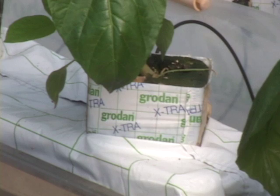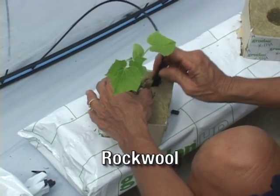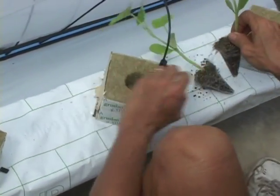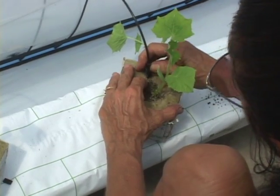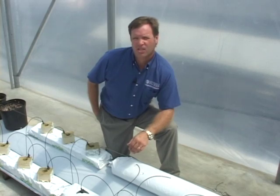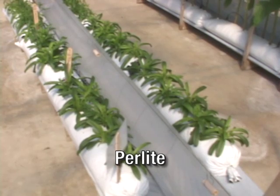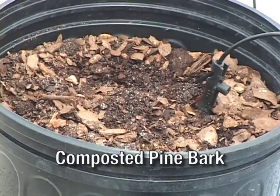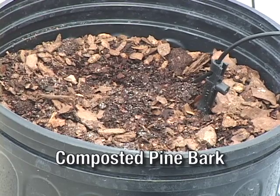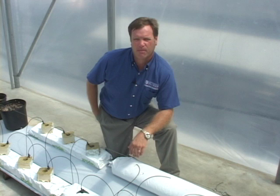We have traditionally used soilless media systems like rockwool, which was originally developed in Holland and has made its way into North America. It was one of the original container soilless media systems used here in Florida. In addition to rockwool, perlite has been widely used in bags and container systems, and more recently there has been a transition to things like composted pine bark. All of these have produced similar yields for crops like tomatoes and cucumbers.